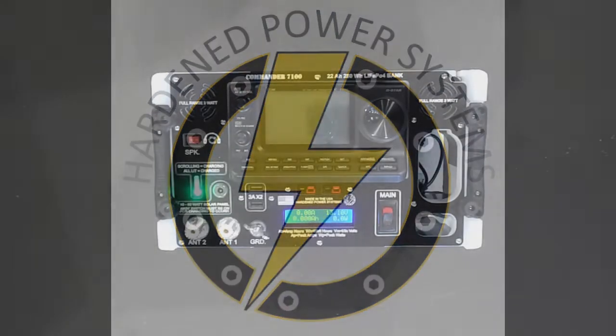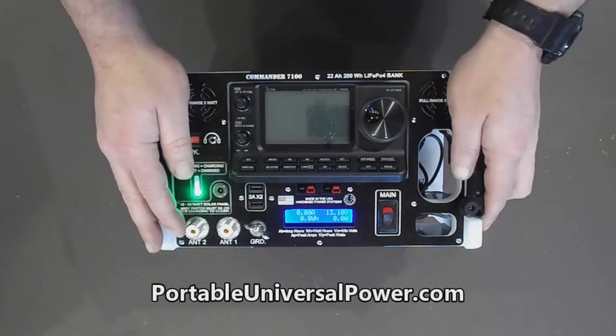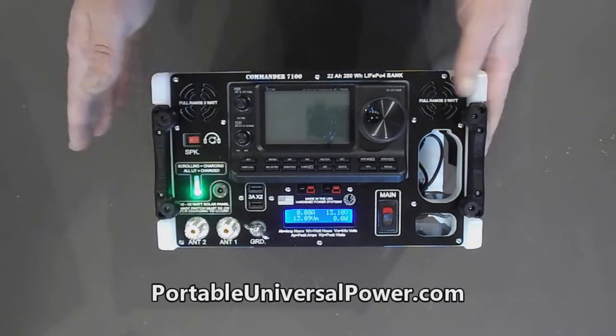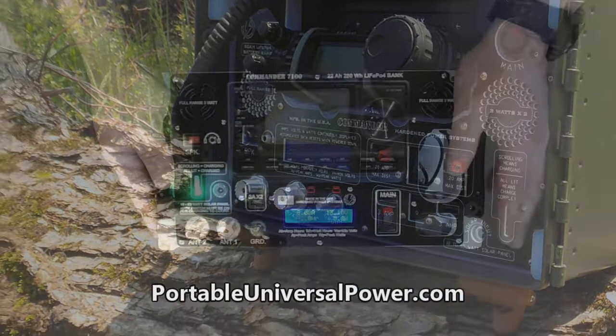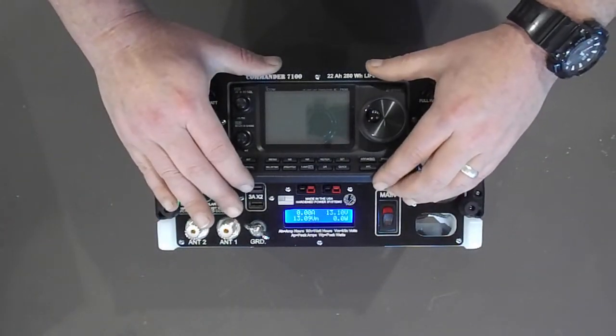Hello everybody, Bill Harrison here with Hardin Power Systems. Wanted to take 90 seconds and show you the new Commander 7100. This machine is an expansion of our Commander line — they are very purpose-built, specific go boxes or jump kits for particular ham radios. In this case, of course, it's the 7100 by Icom.